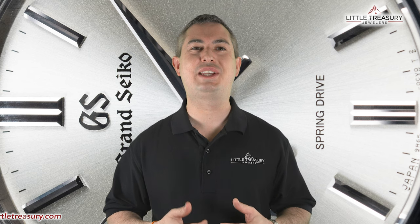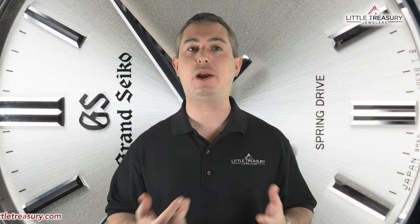The SBGA-437 is 100 meter water resistant, is part of Grand Seiko's heritage collection, and can be yours for $4,800.